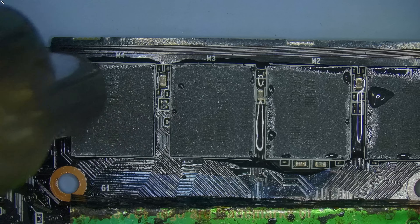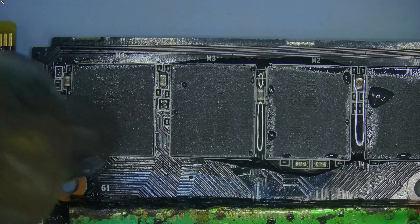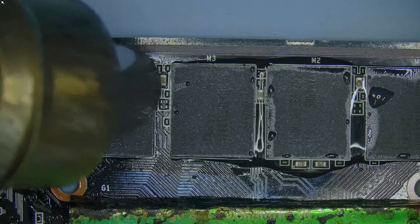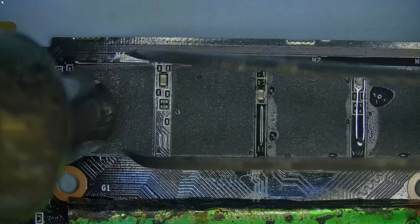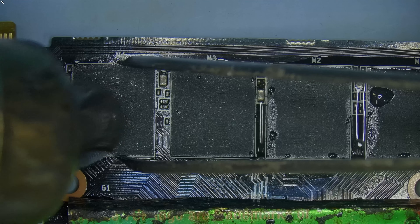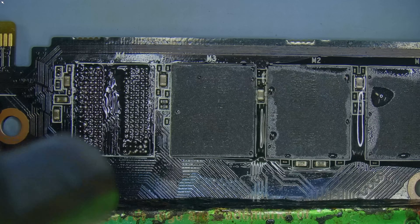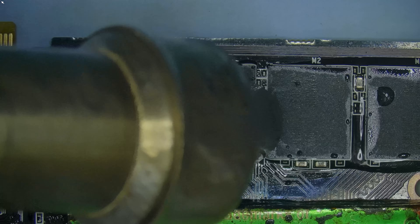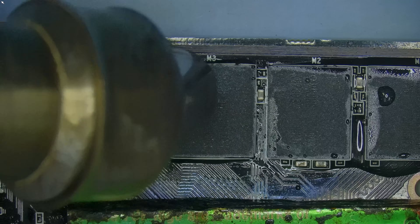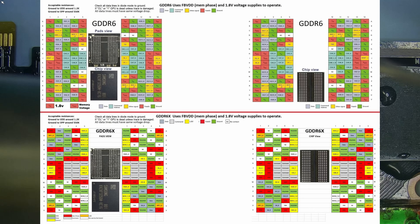Can any GPU be upgraded to have more memory? Well, technically speaking, no — not every graphics card can be upgraded. It depends on three things: the maximum supported memory density the GPU core and PCB were designed for, whether the card's BIOS can recognize and utilize higher capacity memory, and whether the memory type is compatible. For example, GDDR6 and GDDR6X are not interchangeable.